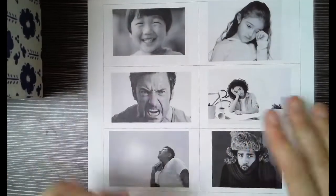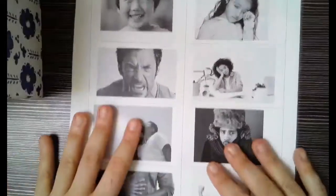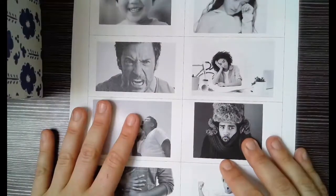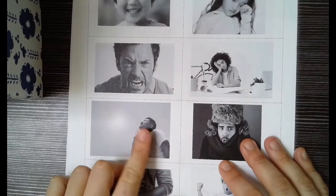If you got your packet in the mail, you should have these pages — your Feelings flashcards. If you did not get the packet in the mail, that's okay, no problem. Just watch the Feelings video.